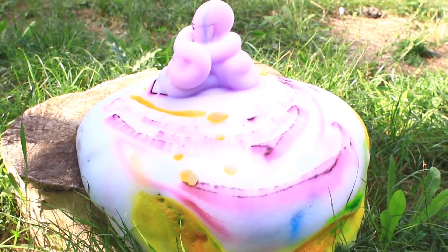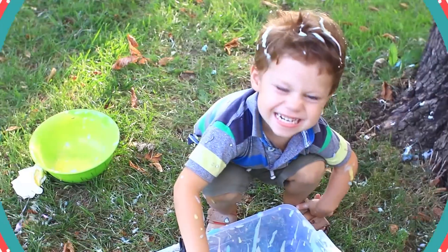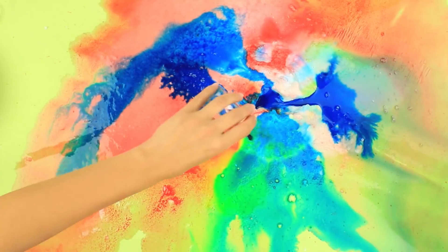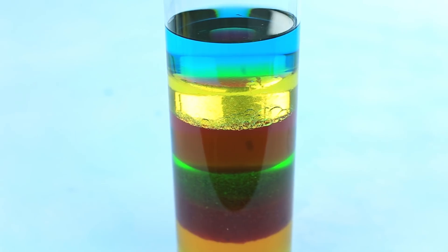Qu'est-ce que tu obtiendrais en mélangeant de l'eau oxygénée et de la levure ? Est-ce que tu sais que tu peux réaliser des expériences de chimie spectaculaires à l'aide de matériaux et objets de tous les jours ? Des volcans colorés, des bombes de bain aromatiques ou encore des décorations de sable ? Allez, c'est parti !